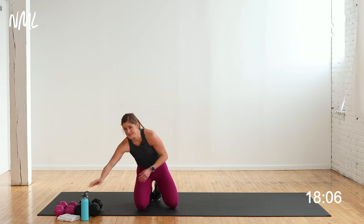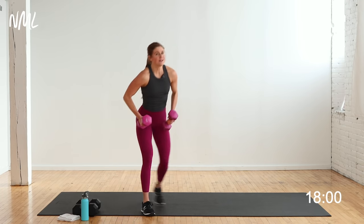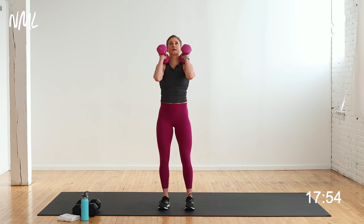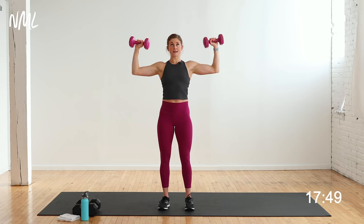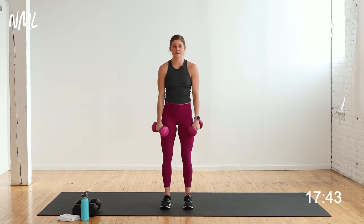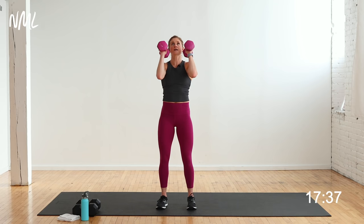Moving on — shoulders. Two exercises: neutral press and 90-degree press, then we're going to do lat raises. I'm using my 12s for this shoulder circuit. Neutral press: palms are in, press up, open, 90-press, draw in. I alternate a neutral press and a 90-press. 40 seconds on, 20 seconds off. Neutral press in 3, 2, let's go.